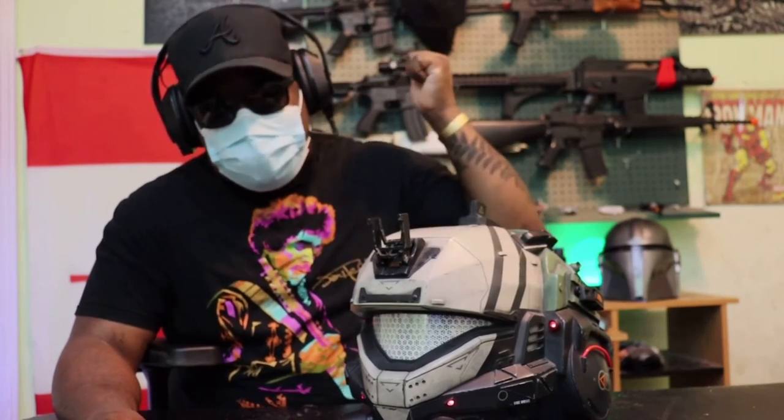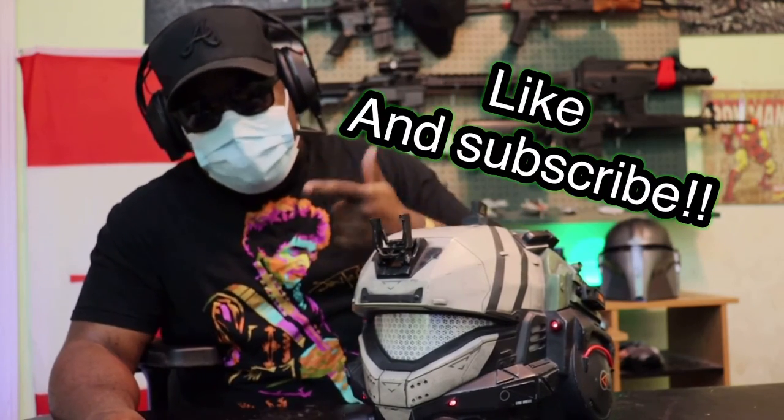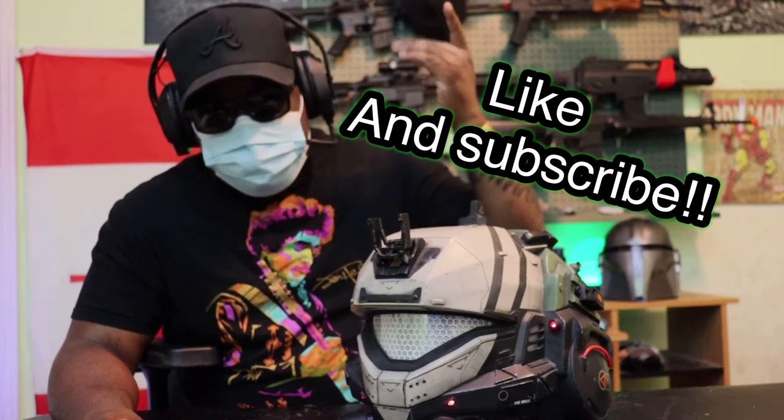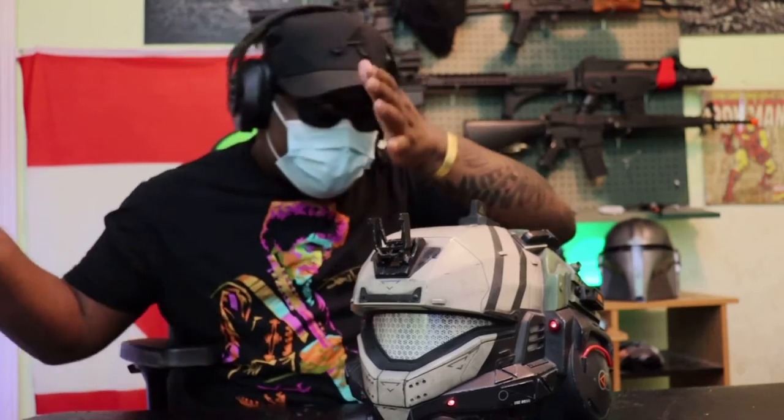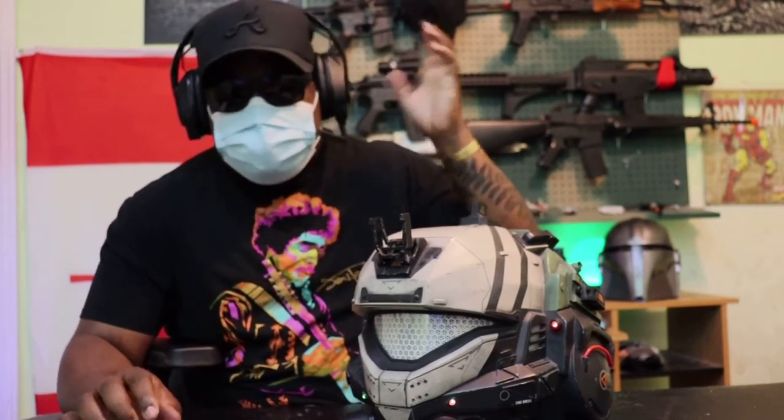But before we get into the video, if you want to hit that like button and subscribe, it'll help me out a whole bunch and I will be bringing more cosplay and Titanfall content. With that out of the way, let's just get right into the questions.